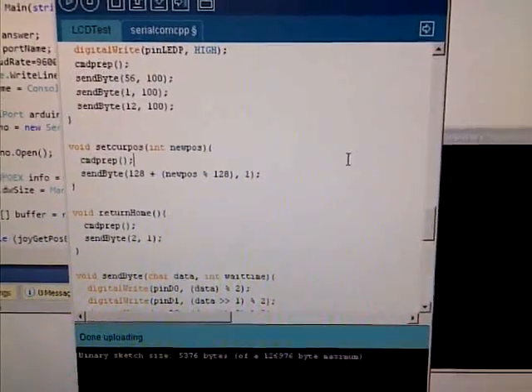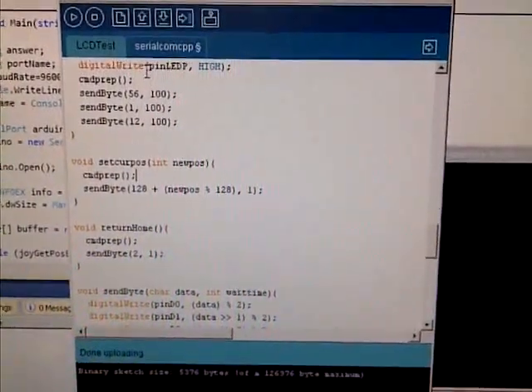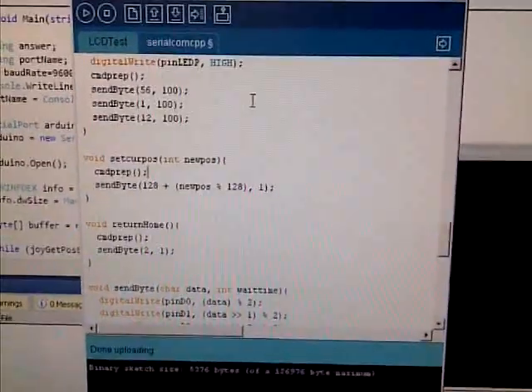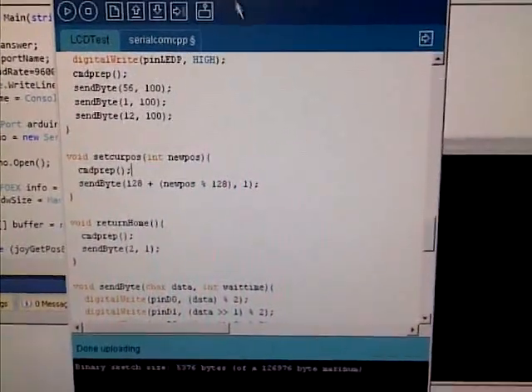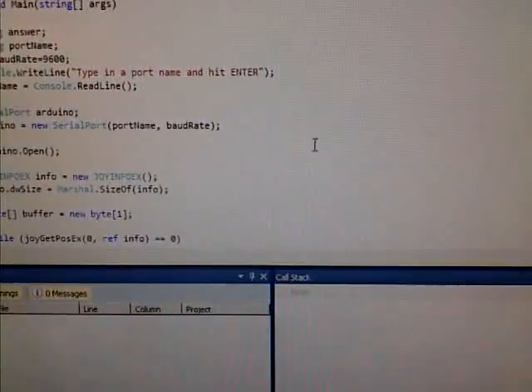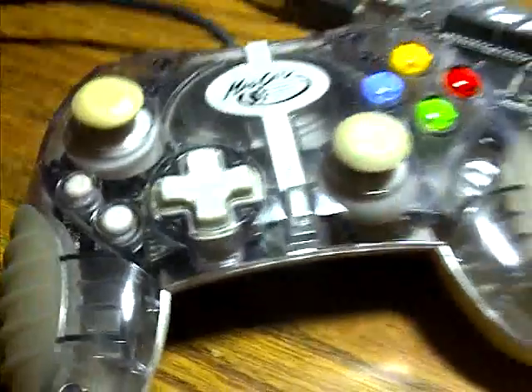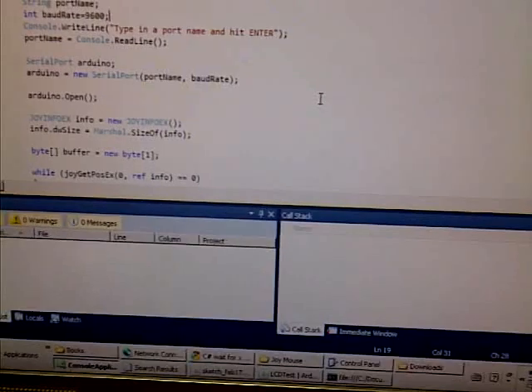Now what I've done is I've created an Arduino application to accept data from the serial and print it onto the LCD in the form of an integer. And I created a C# program to take data from a gamepad controller — a human interface device — and to send it out through the serial port at a baud rate of 9600. And I've uploaded that onto the Arduino.